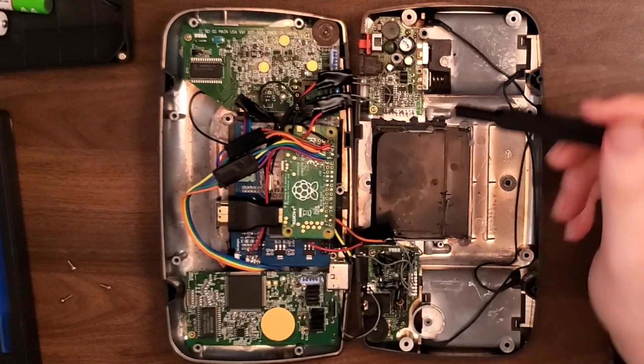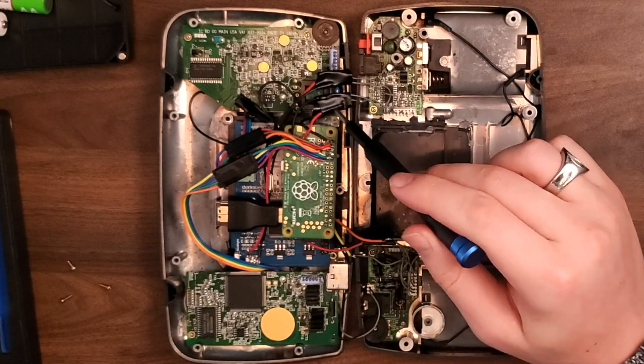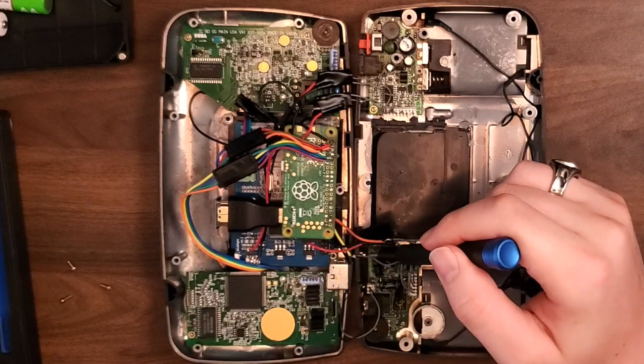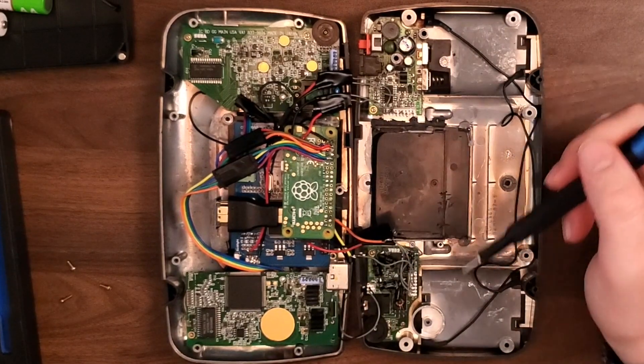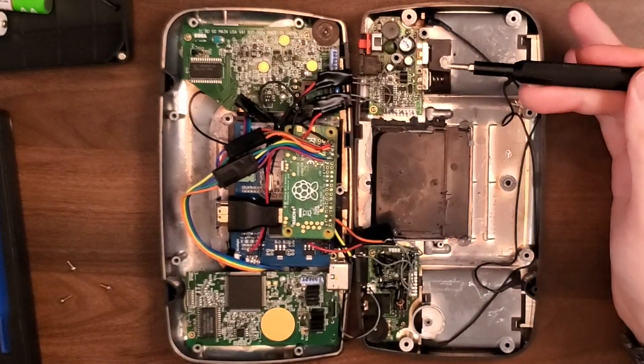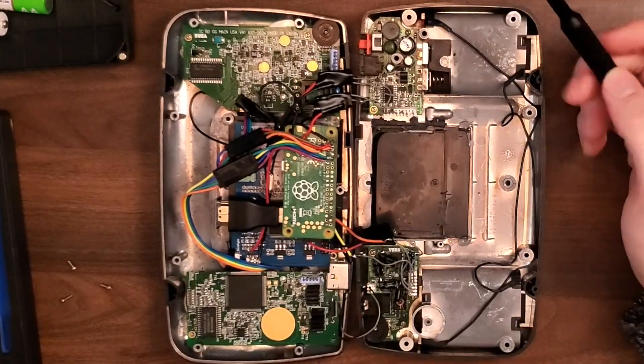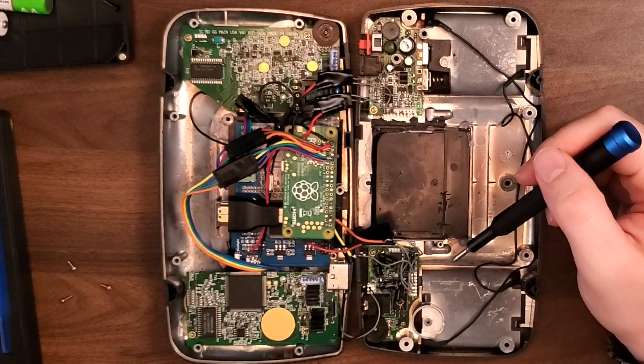I do have plans to come in and fix some of this up a little bit. I'd love to properly heat shrink some of these wires — they're all just held down with electrical tape right now because I didn't want to make anything too permanent until I knew it worked. Now that it all works, I'm going to come back in one of these days and get that all tidied up and buttoned up.